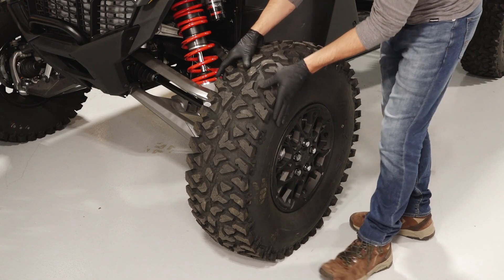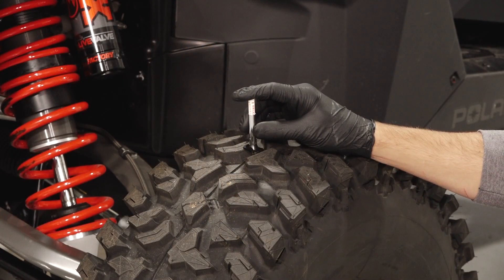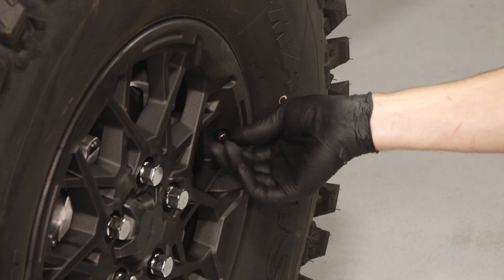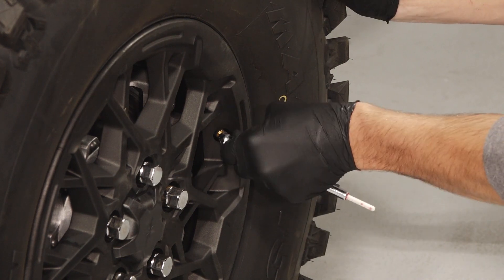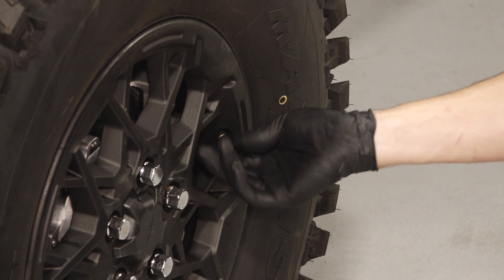Next, check the condition of the tires, looking for any sign of punctures or damage, and inspect the tread depth. Also, check the tire pressures and verify that they are set to specification. Reference your Owner's Manual or the Tire Pressure label on your vehicle for the correct specs.